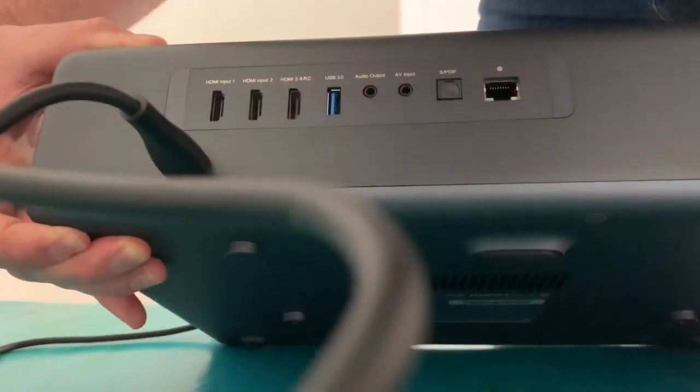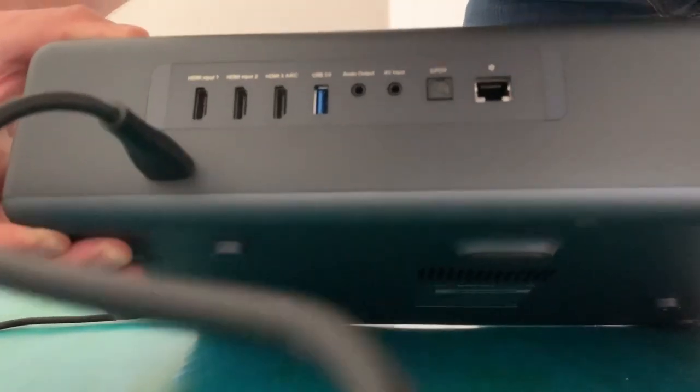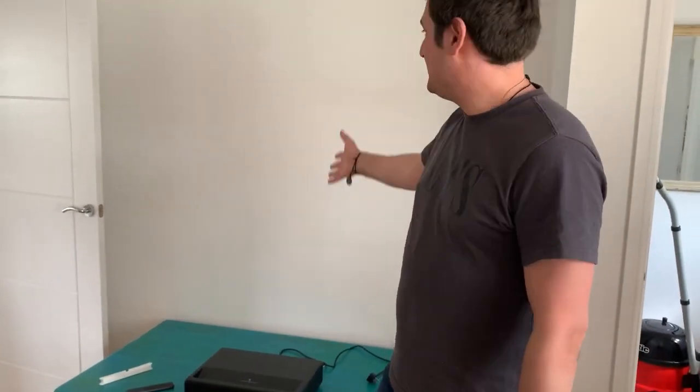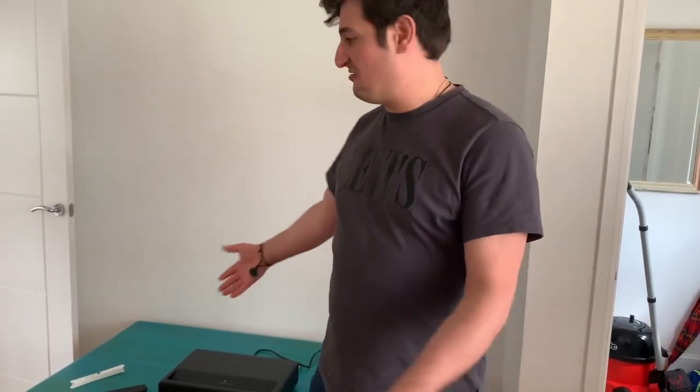There's also an S/PDIF connection. I forgot to mention that this is a short throw projector. I'm going to turn it on now, but bear in mind that I'm going to project it on a white wall — these kind of projectors require a special short throw screen, which will be coming very soon. For now, we are going to set it up and see how it looks on a white surface.